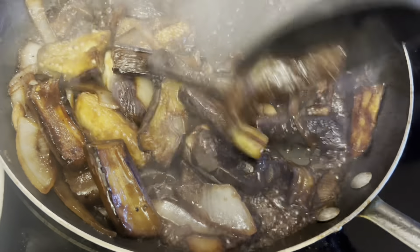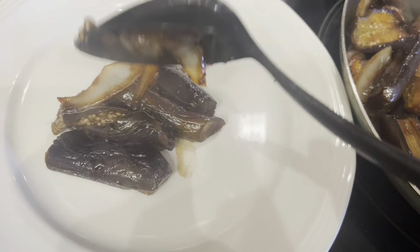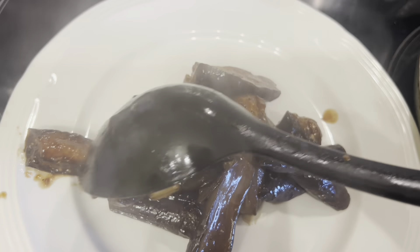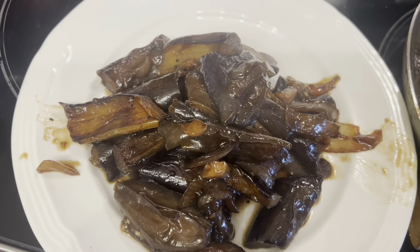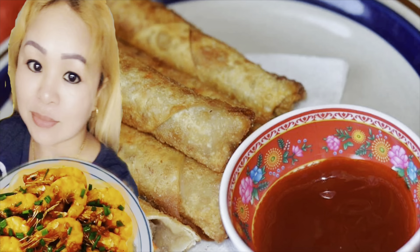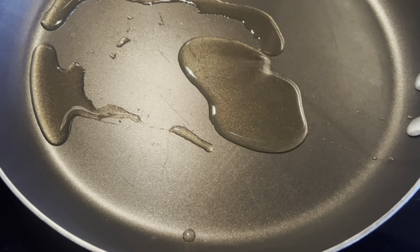Hello everyone, good morning! Today I'm going to cook stir fry eggplant — very simple recipe, cheap, and also very delicious. Subscribe, like, share, please leave a comment and don't forget to hit the notification bell so every time I upload a video you always get updated. Thank you and God bless.